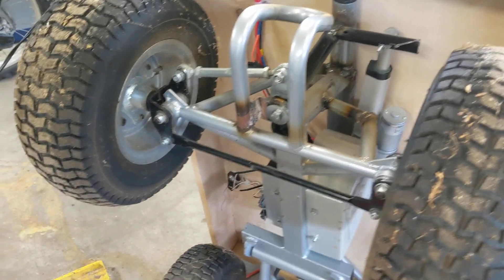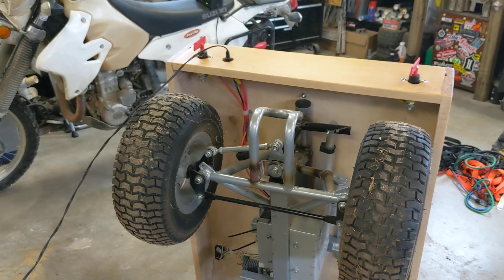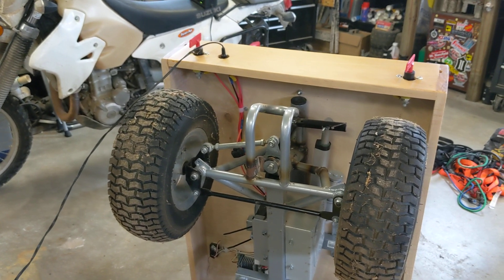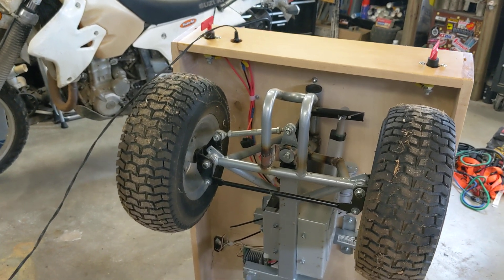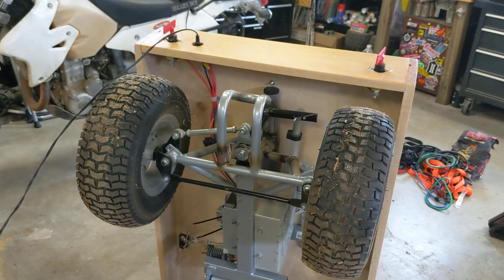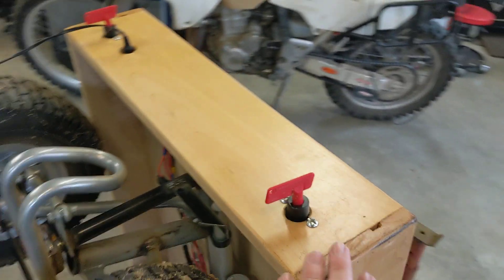There are a couple of places where I had to weld on little supports to make up for what I cut off to make everything fit. It wasn't anything real hard — I remember it taking just a couple hours with a grinder and a welder. Once I had the basic mechanical, physical stuff done to the frame and had a spot for the deck, I made the deck out of just half-inch plywood and some 1x6s that I cut down.